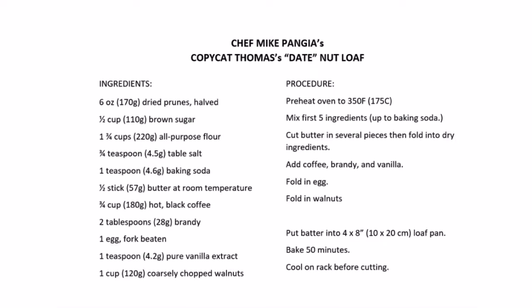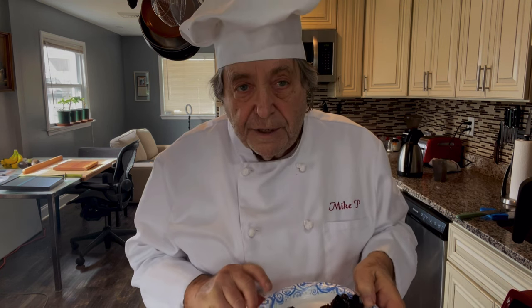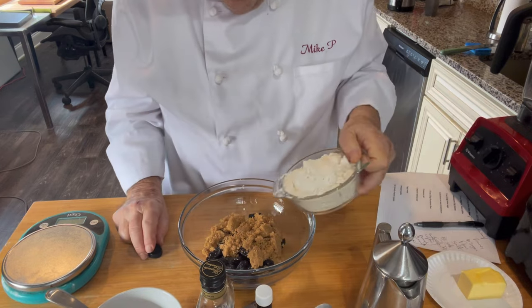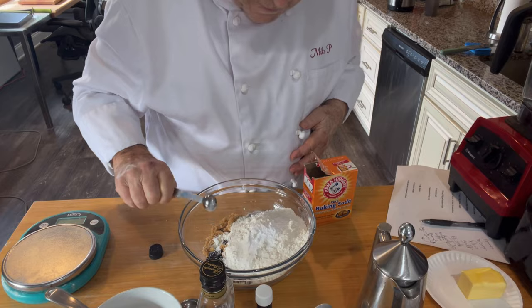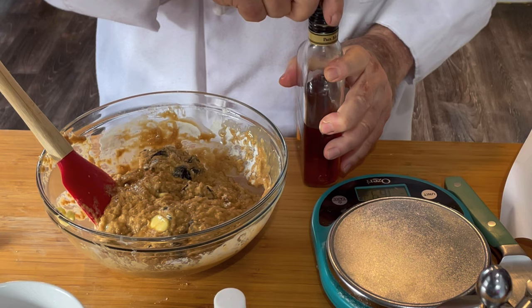Here's the recipe for my date nut loaf. We'll start by combining the dry ingredients, starting with the prunes — which I've cut in half — and the brown sugar, all-purpose flour, the salt, and the baking soda. Technical difficulties prevent me from showing you how I added in the butter and the hot black coffee. Fold that all together.